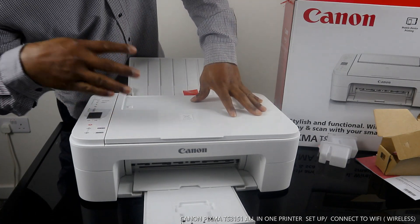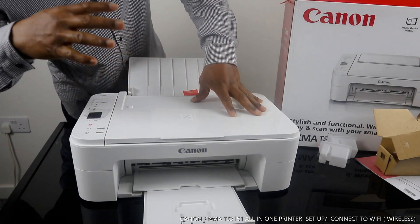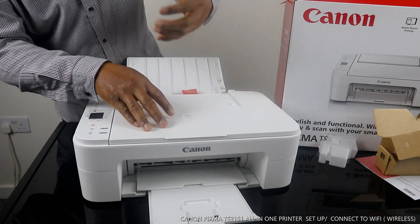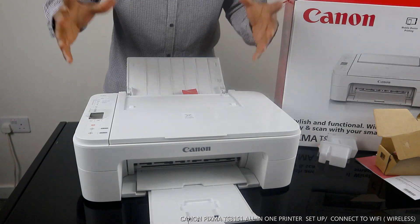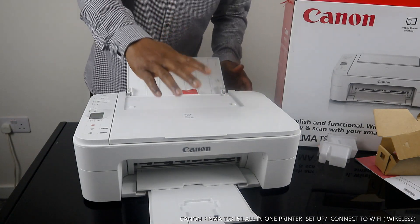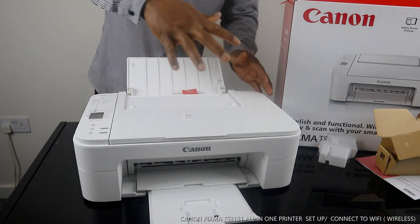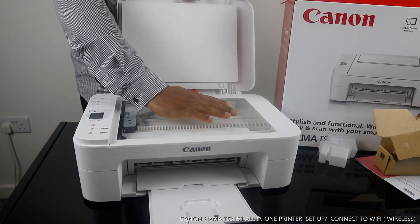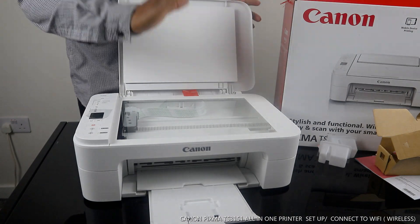This is a nice piece of gear. You can also do mobile printing — connect this printer to a Wi-Fi network and connect it to your mobile device to print and do a lot of stuff. I want to show you some of the functions. This is the scanner; you place your documents here to scan and copy.